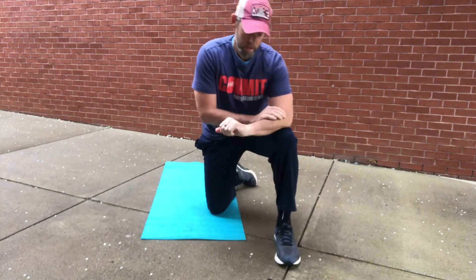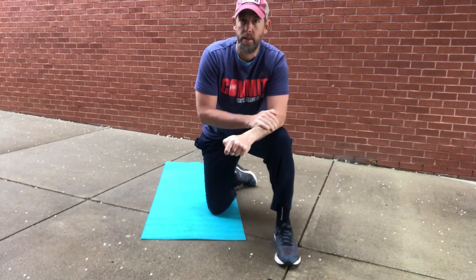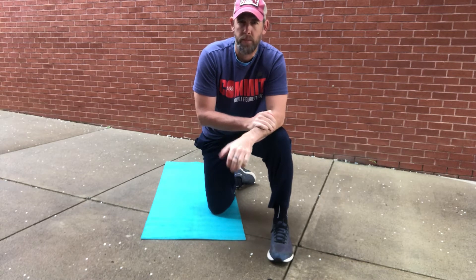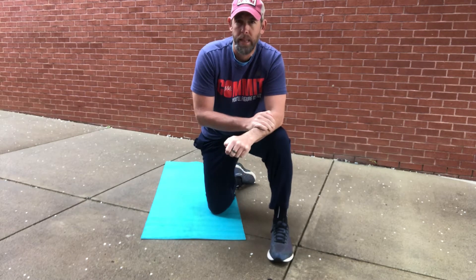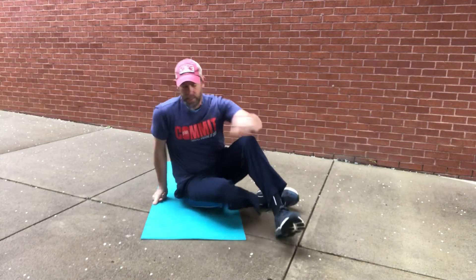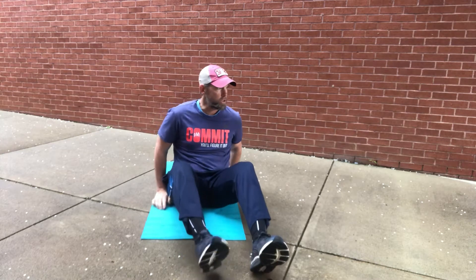Good morning everybody, welcome to Tuesday April 28th. Exercise of the day — today you're gonna need a mat or a piece of equipment, and we're gonna be laying flat on our back. Today's exercise of the day is going to be a little bit of a stretch strengthening our hips, so it's basically hip rotation, and there are a bunch of modifications and variations of how to do this.